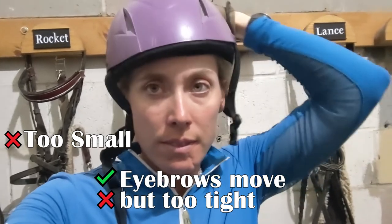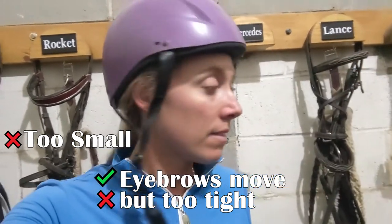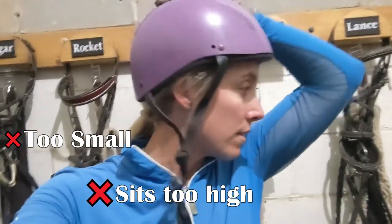This one is too small — it is perched on top of my head and I already have a headache. It does move my eyebrows but I could not wear this for very long. You can see it just really sits very, very high.